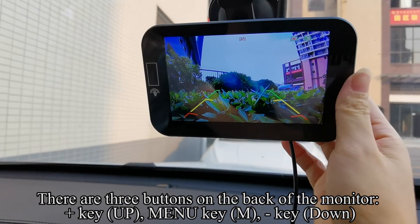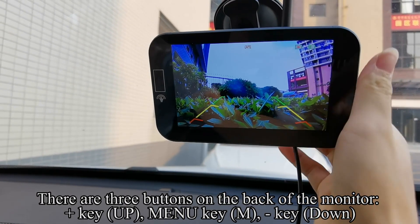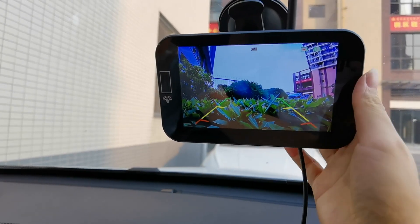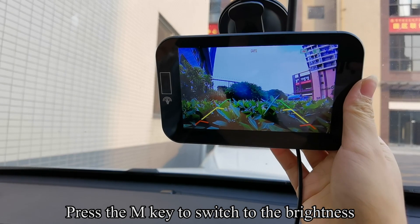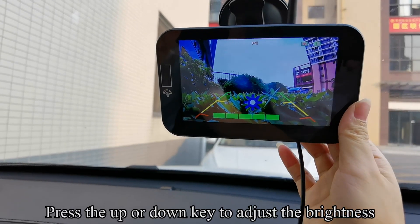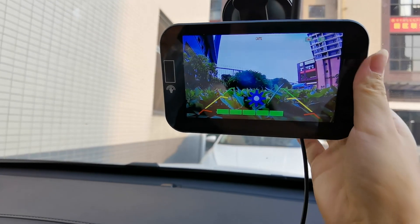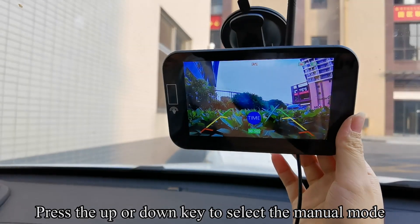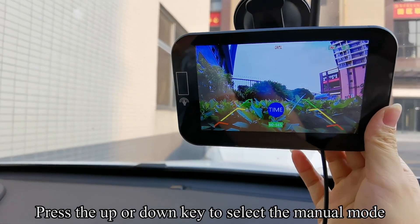There are three buttons on the back of the monitor. Press the M key to switch to brightness, then press the up or down key to adjust the brightness. Press the M key again to switch to time setting, then press the up or down key to select the manual mode.